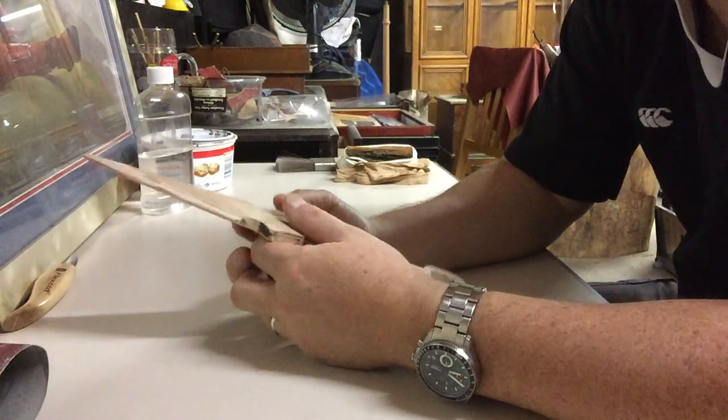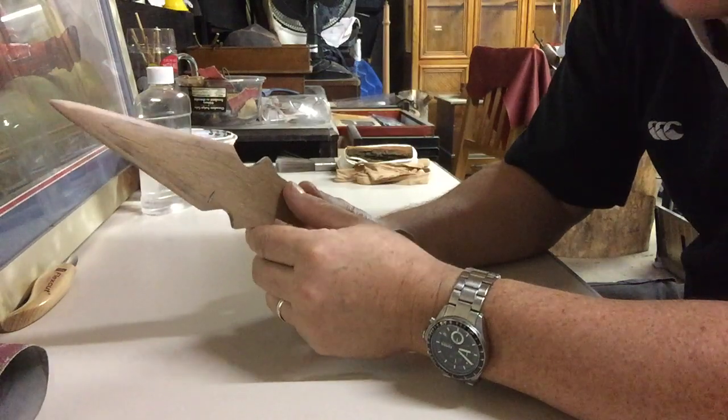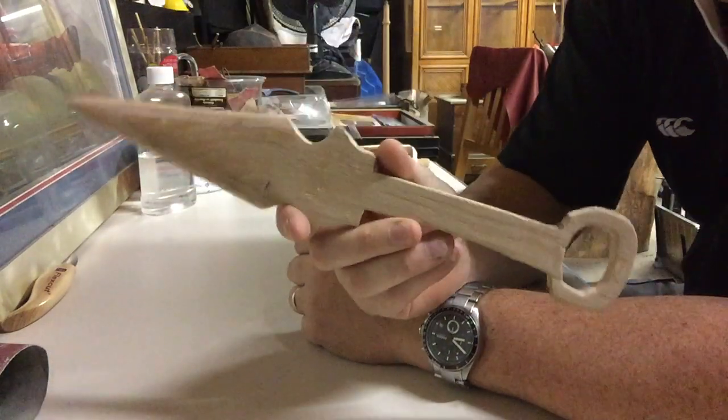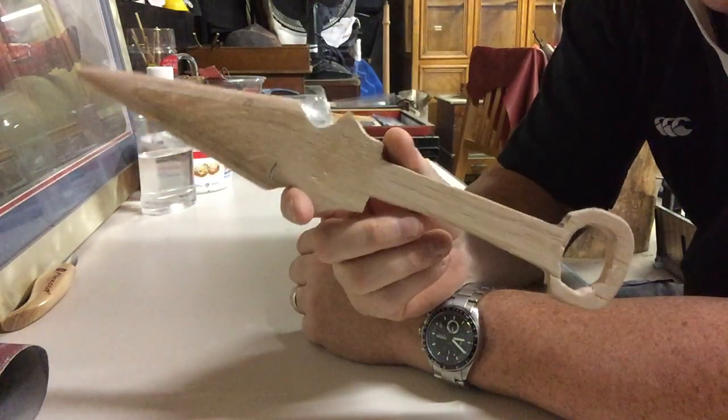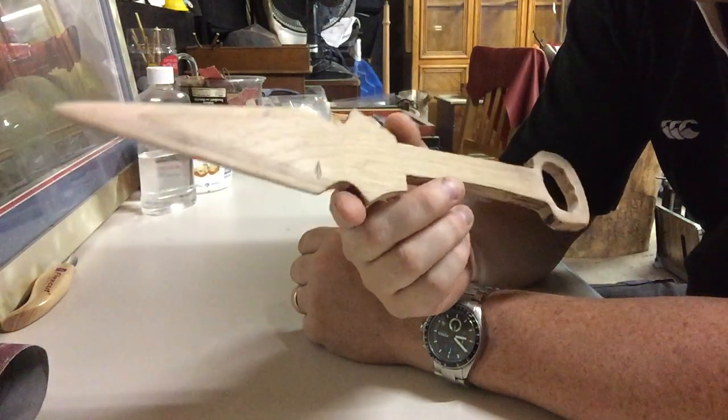Hey everybody! For those of you who are fans of a certain video game franchise, you'll pretty much know exactly what this is. For those of you who don't, allow me to tell you.